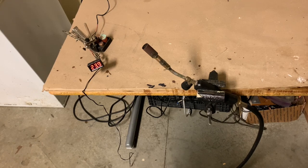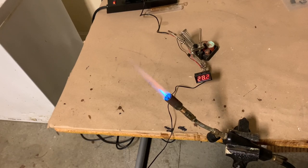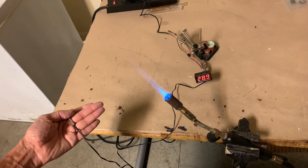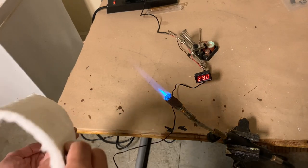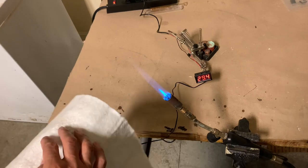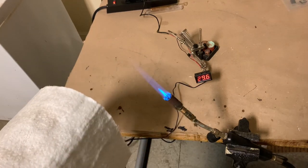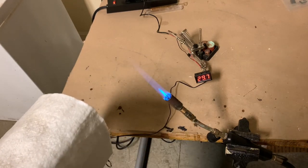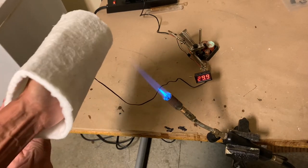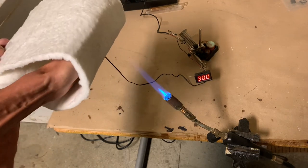First we need to light the torch. I have the torch lit. I have the thermocouple in my hand and I'm going to place this aerogel material over the thermocouple and I'm going to put my hand directly on that flame so you can observe the temperature. Here it goes.